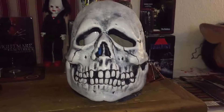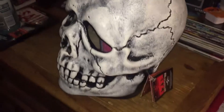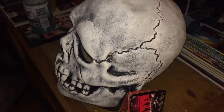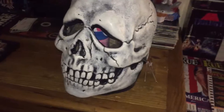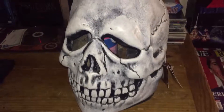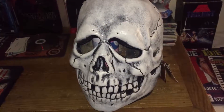Hoping to get the other two that I need to complete the set, and probably some Michael Myers masks too, which I'll show off soon. But yeah, that's pretty much it — see you guys tomorrow.